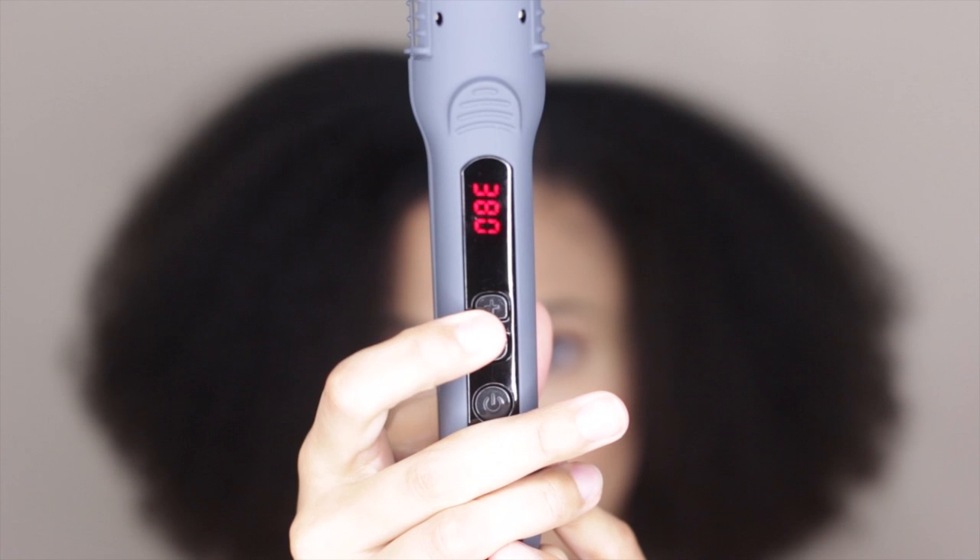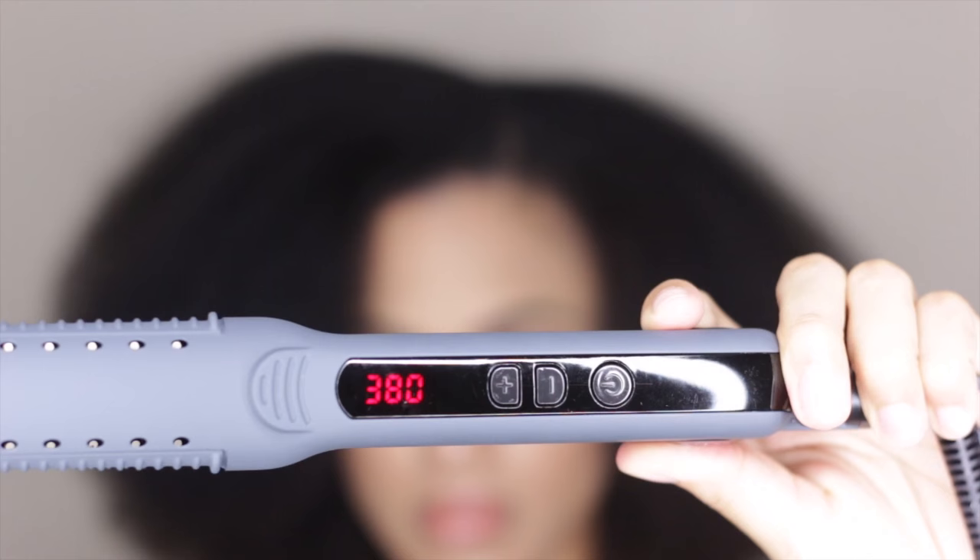When choosing a good flat iron, it's best to get one that's made of ceramic and has various heat temperature settings to suit your specific hair needs. Here I'm using the Tame Flat Iron by Vanity Planet. Be sure to click in the description box below to get a 70% off discount code.